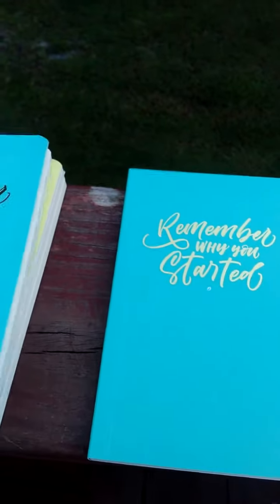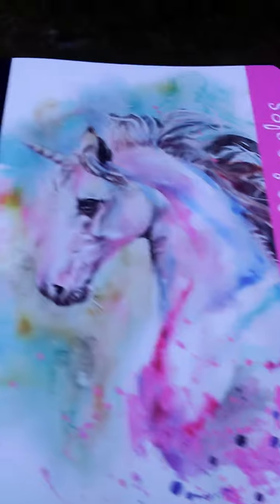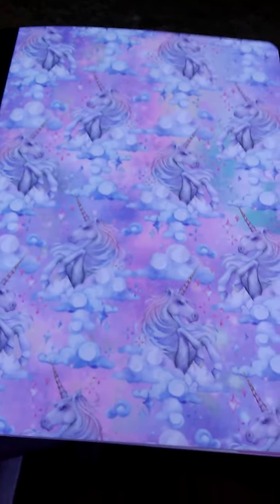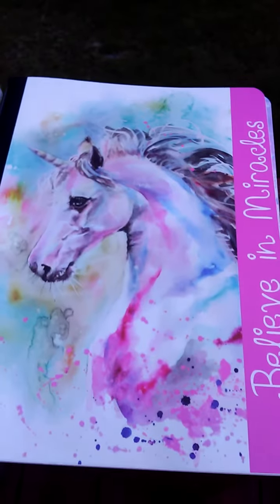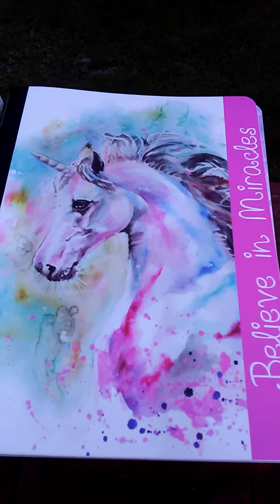Each of these were only a dollar. So all these notebooks — I got two of each design of these. There's six of the small ones and four of the bigger ones, and it was $10.70. So if you guys have a Family Dollar near you and you're a unicorn lover, I suggest that you go check it out while they still have them.